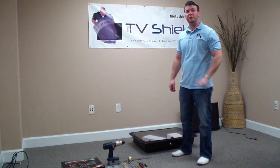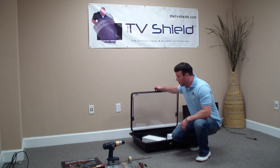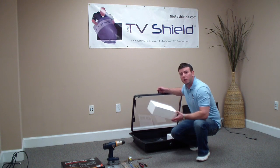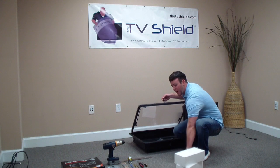Hello, I'm here with the TV Shield today to go over the 15-step installation process with you. First, go ahead and open the TV Shield. You'll find a couple things in there. First is going to be some large styrofoam blocks — you should have two of those. You're going to need those for installation, so don't throw them away, just put them off to the side.